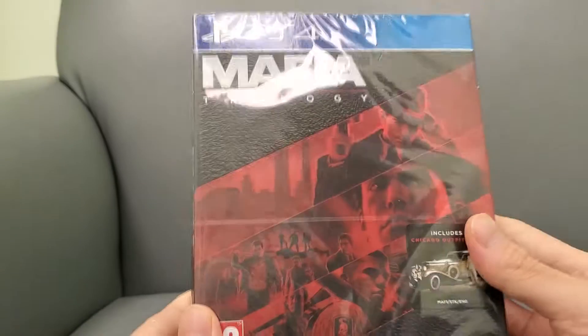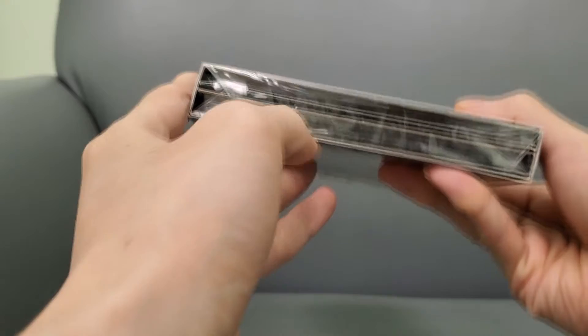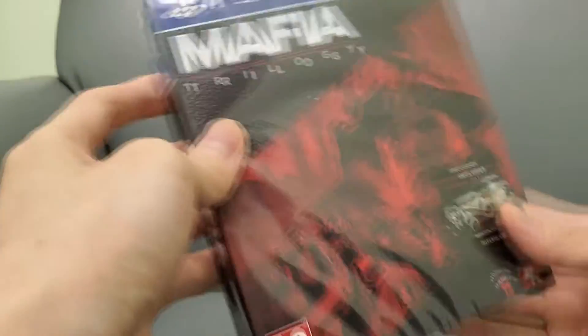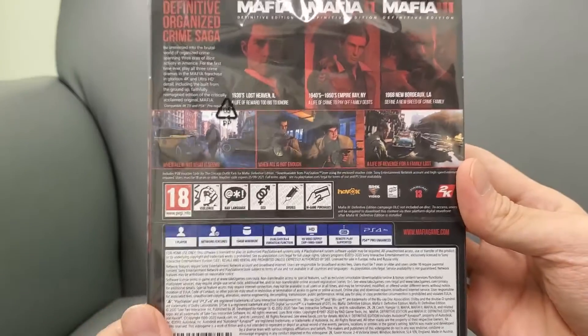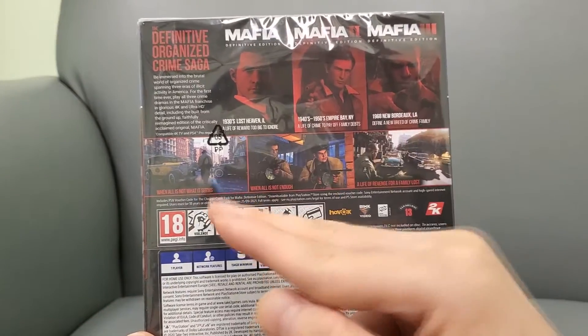It has this nice chrome finish — it's three discs, three full discs, so they didn't cram it onto one disc with a download or anything like that. Really nice. It's got this nice little embossed cover, and here's the side. At the top you can see all three discs. Here's the back if you want to pause the video.